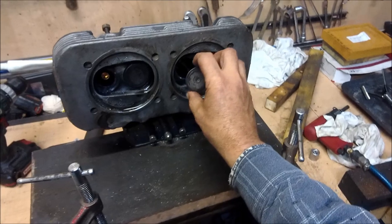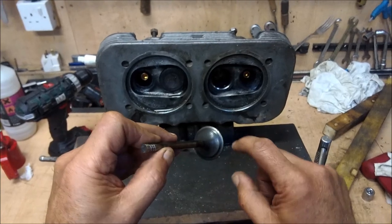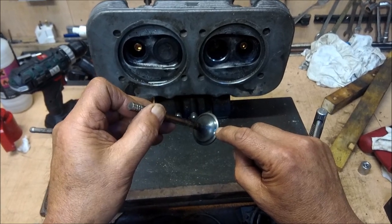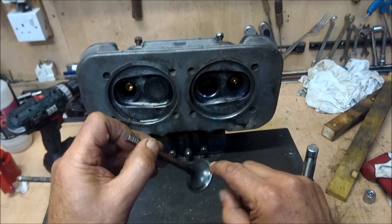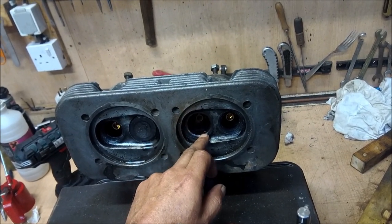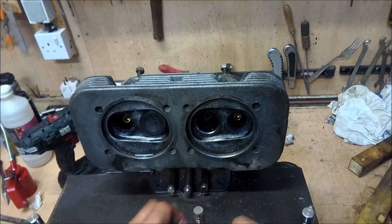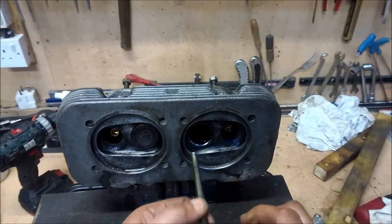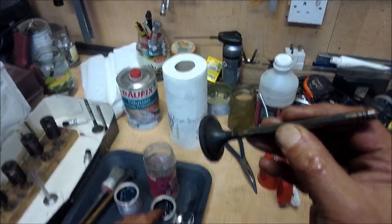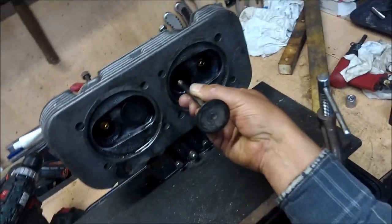Now we're going to start looking at lapping in the valves. What is lapping in and how do we do it? Lapping in is so that this seal here, which as you can see is not very good and not very regular, is married perfectly to the cut out in the valve seat. The valve seat is made of a very hard sintered material, and we're going to use a grinding paste like this, which you put on the valve.